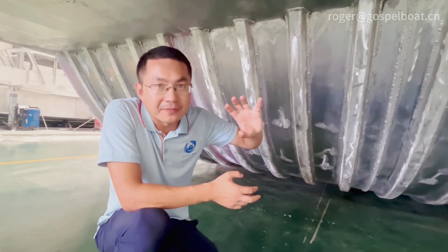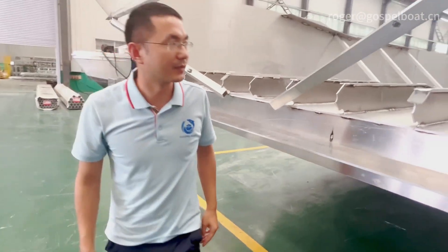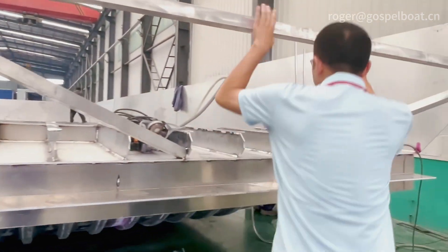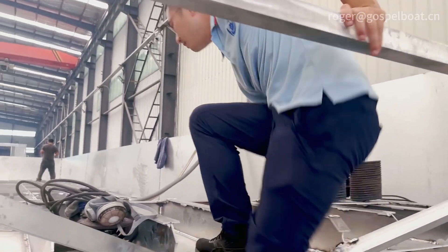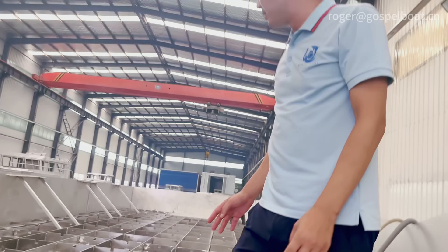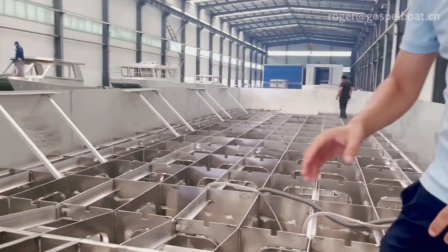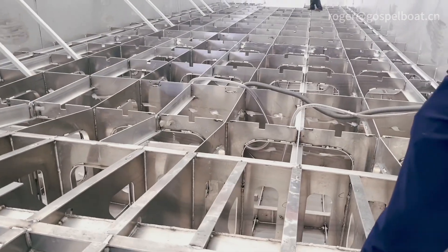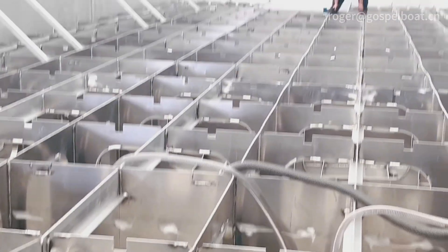So this is the design of this one. Here you can see we have the structure — all the structure is now being welded, and you can see we put a lot of profiles. The frame spacing is 600mm between frames, which is very strong.